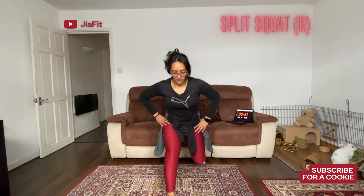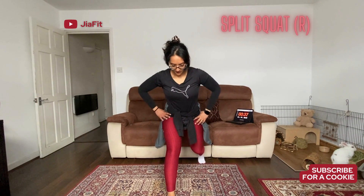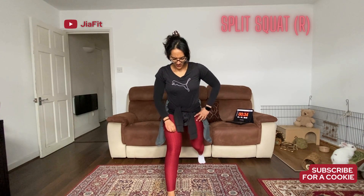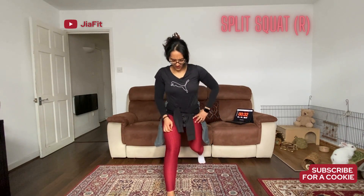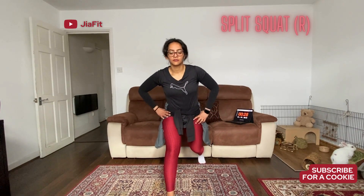On the back leg, I am on the toes. Front one, I am on a flat surface. Both legs are coming into a 90 degree angle. The front leg — the knee is coming right above the ankle. Breathe in as you go down, breathe out as you come up. Just be careful if you're doing it on a slippery surface and you don't have any shoes — it does tend to slide everywhere.